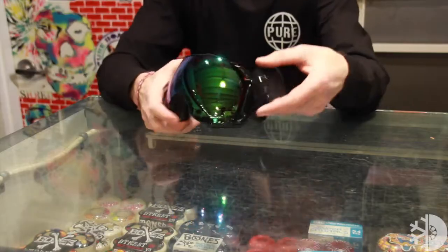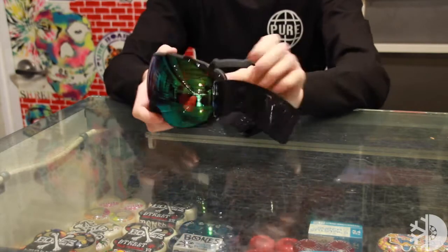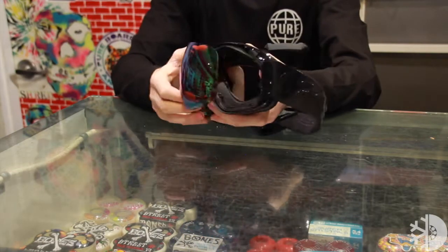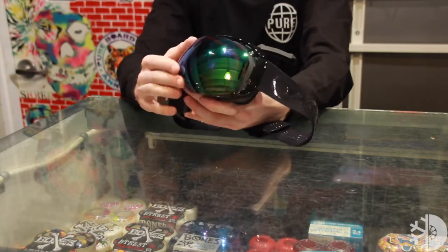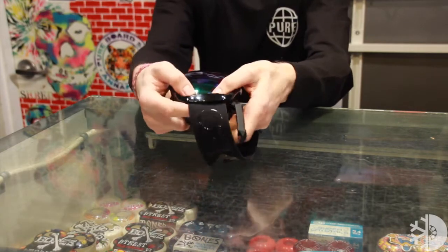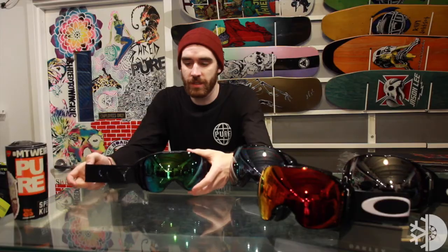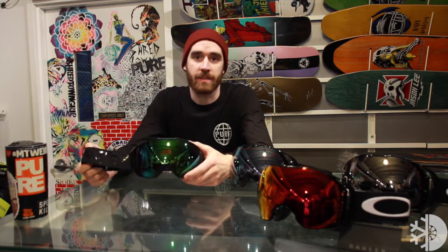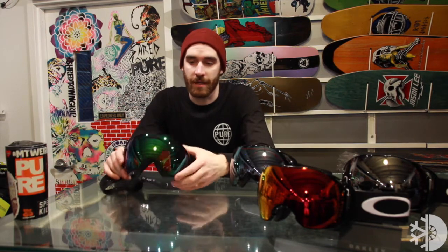If you need to change the lens on the Oakley Airbrake, it's super easy to do. All you have to do is flip this leather on the side of the goggle, push the lens out with your thumb from the inside, and it comes right off. Then all you've got to do is secure it on the right side of the frame, push it down, pop that leather back into place, and you're good to go. Super easy to use and definitely going to make you want to bring out that spare lens on the mountain so you can always keep up with the way the light changes while you're riding.